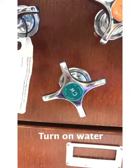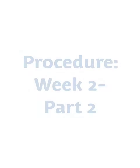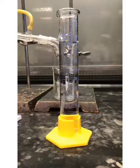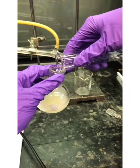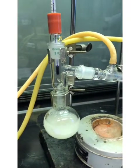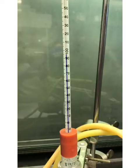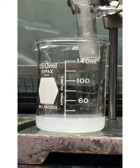Distill off the ether until the volume of solution has been reduced to less than 5 milliliters. Add 50 milliliters of water to the flask and begin distillation with a thermal wolf. After the head temperature passes 90 degrees Celsius, continue the distillation until an additional 25 milliliters of distillate has been collected.